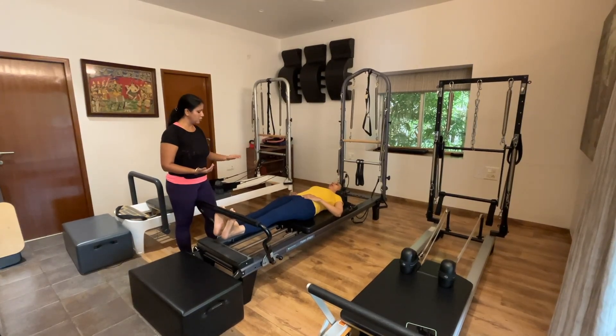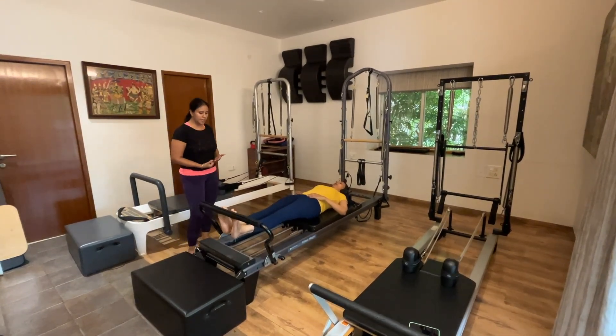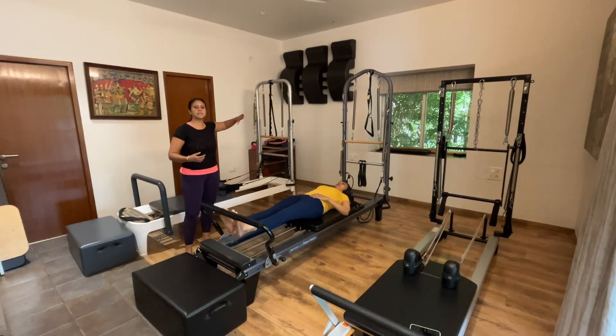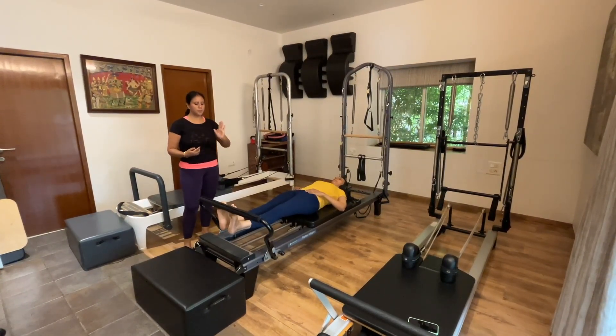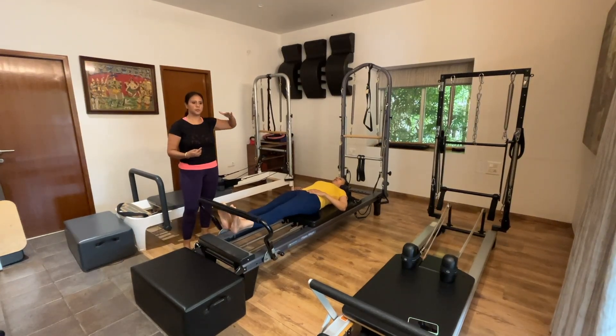I want even slower on the way down. Don't let the springs pull you down — you resist the springs as you come down. She's building control in her muscles. The springs want to pull in one direction and she wants to control and resist on the way back.